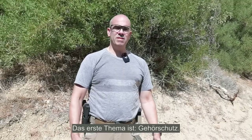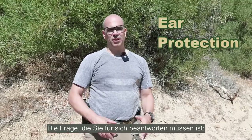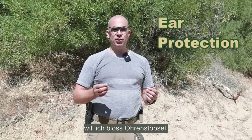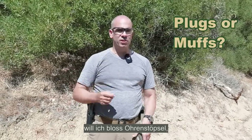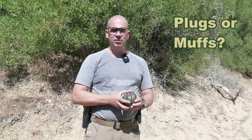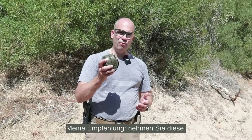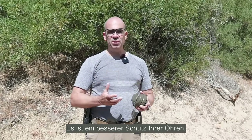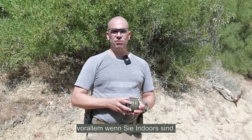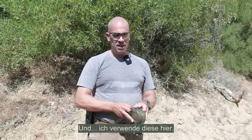First topic: ear protection. The question you need to answer for yourself is, do I just want to have ear plugs or do I want to have ear muffs that cover the whole ear? My recommendation: go for ear muffs. It's better protection for your ears, especially if you're indoors. So I use those.